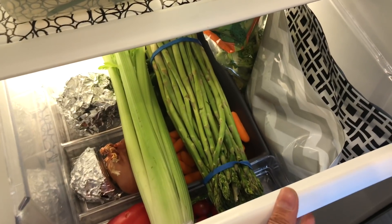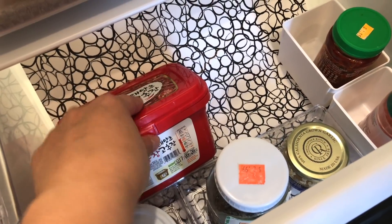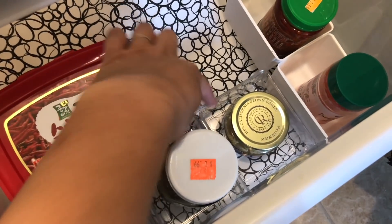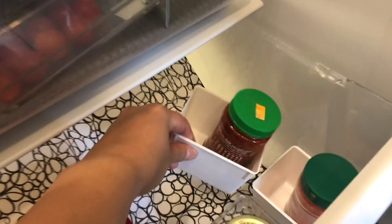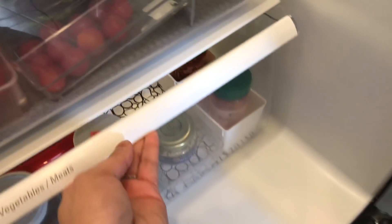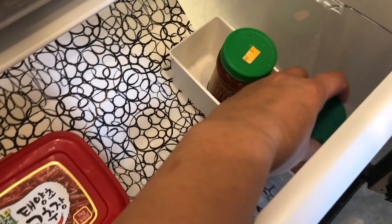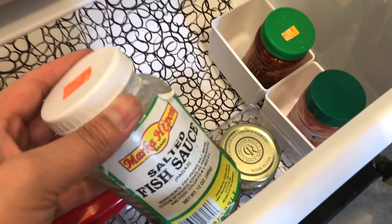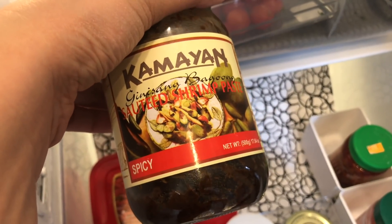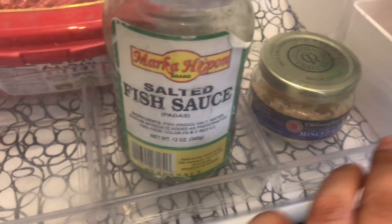The final drawer is basically jars I use for Asian cooking. This one is Korean chili paste. Here's another three-compartment divider — these are also from the office section — and it helps separate these bottles so they don't slide all over the place when opening and closing the drawer. Here's some ginger, chopped minced garlic, and this is a Filipino shrimp paste. You can see how I'm using those dividers to separate all these jars.